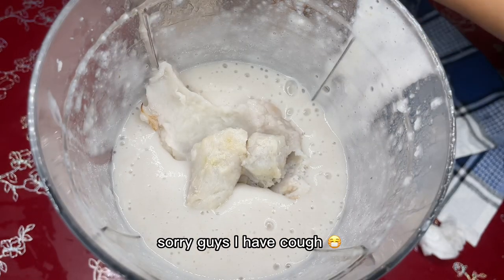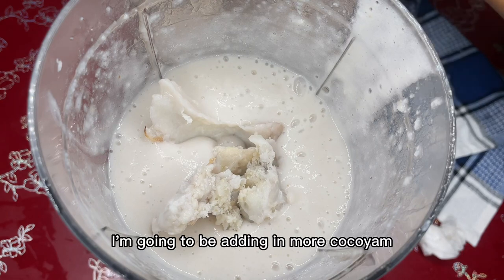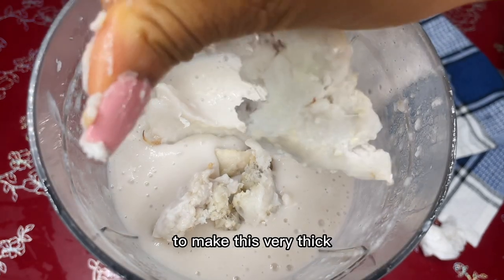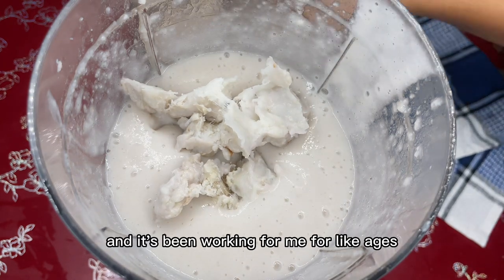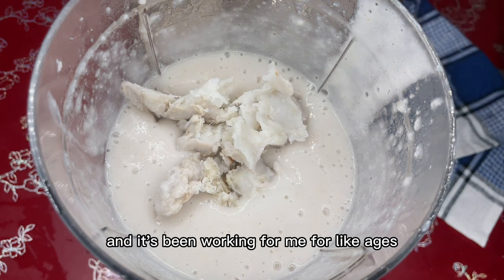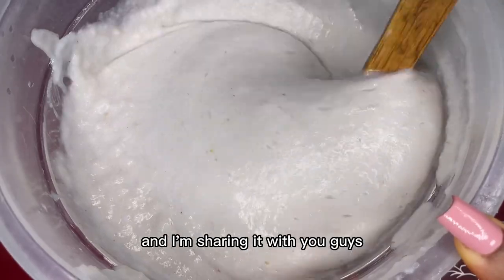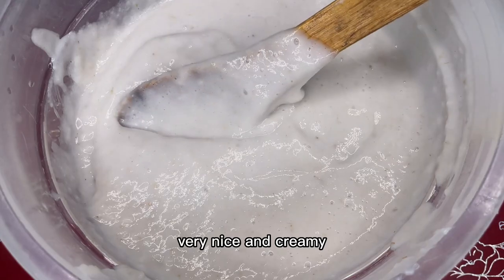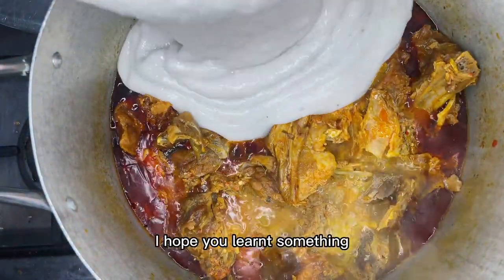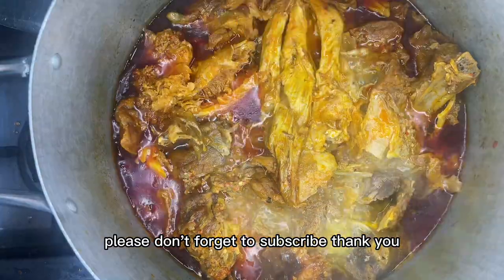Sorry guys, I have a cough. After getting my paste, I'm going to be adding in more coco yam to make it very thick. This is how I do it and it's been working for me for ages, and I'm sharing it with you. This is the aftermath — very nice and creamy. Please don't forget to subscribe, thank you!